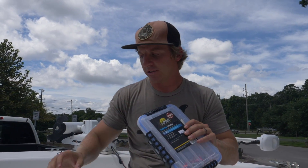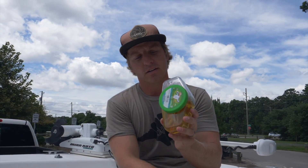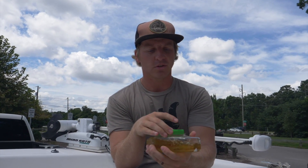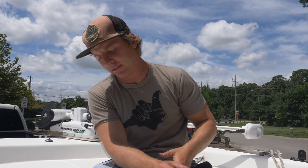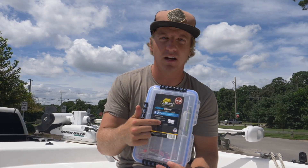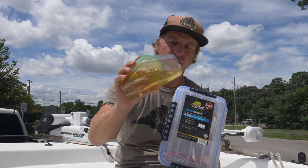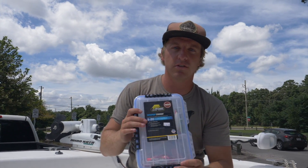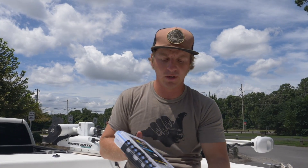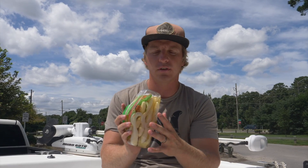Tip number two is store your Berkeley Gulps correctly. This right here is a waterproof stowaway. When you buy Berkeley Gulp in the tub, they come in these and, just like a Mason jar, you can open and close them. But what I've experienced is sometimes these tubs don't really last that long and they are just known to develop leaks. I would recommend — and this is only $15 — investing in one of these, because one tub of Berkeley Gulp is $20. So if you lose the juice in here, then your Berkeley Gulp essentially becomes unusable. If you invest just $15 in one of these, put the juice in here, it's waterproof and it's not going to go anywhere. You can actually stuff all of your different Berkeley Gulps in there — the shrimp, the swimming mullet. So that's tip number two: make sure that y'all are storing your Berkeley Gulps correctly.